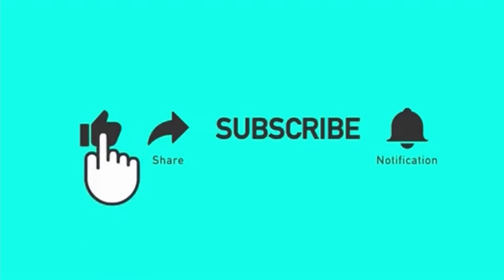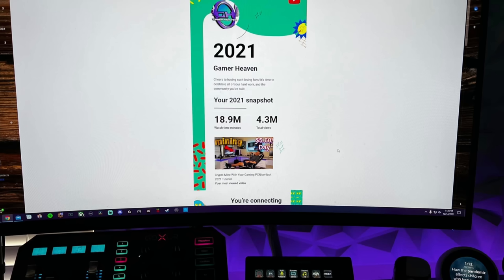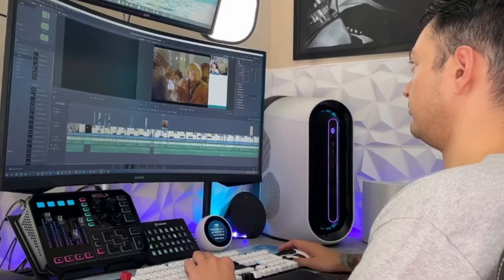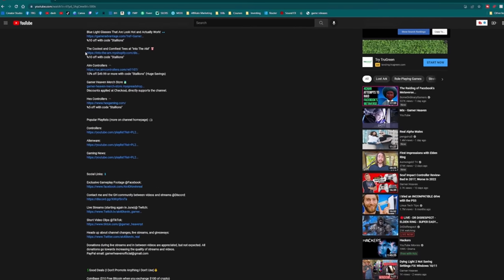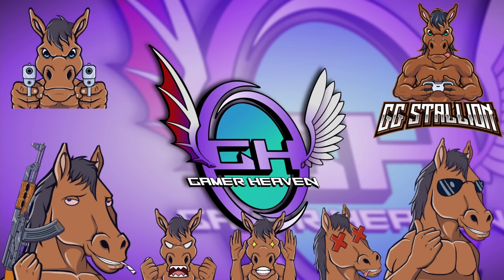I greatly appreciate Cinch Gaming sending it out. Cinch Gaming is linked in the description below alongside an exclusive discount code for my audience. If you enjoyed the video, liking it helps it get seen by more gamers. Subscribe for more content like this — I cover news in the gaming community and industry, tutorials helping you get set up streaming and YouTubing, as well as honest gaming product reviews: keyboards, mice, headsets, controllers, mics, chairs, etc.